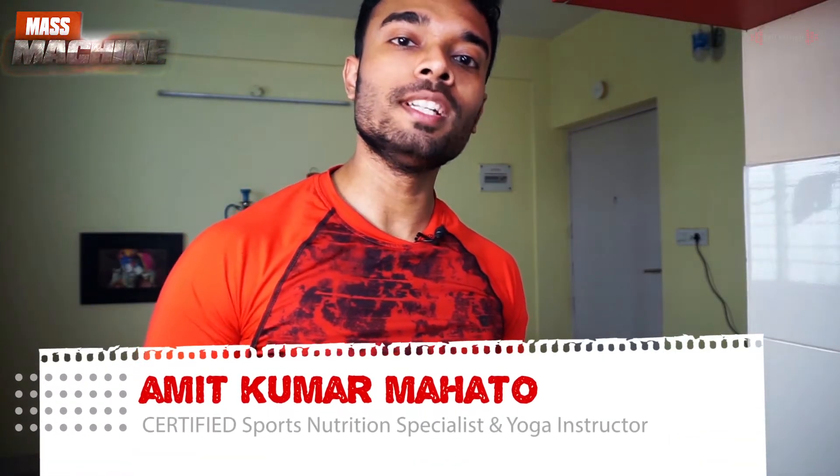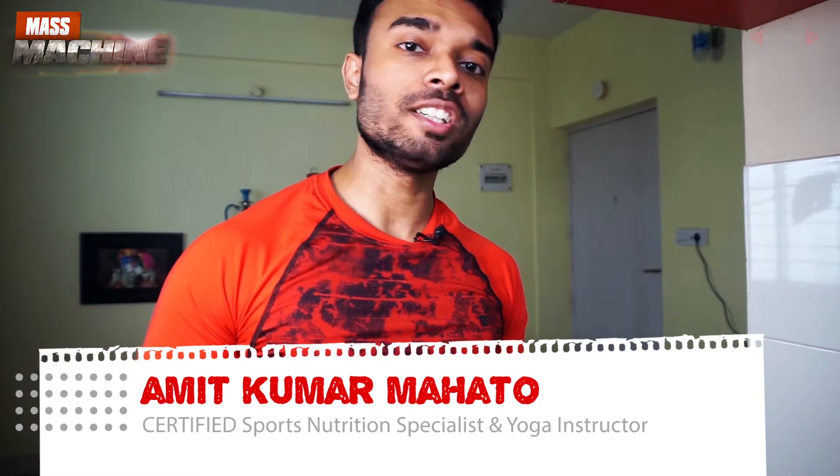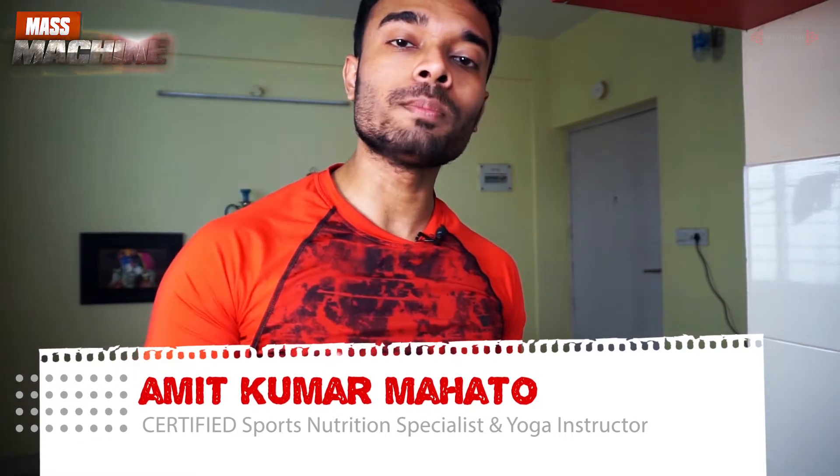Hey, what's up, I'm Arjit Samit, Sports Nutrition Specialist and Sport Yoga instructor certified from California, and welcome to Mass Machine.